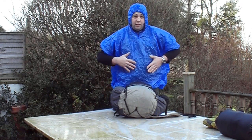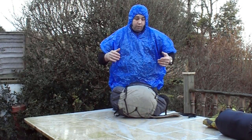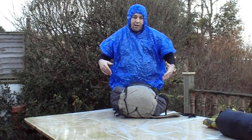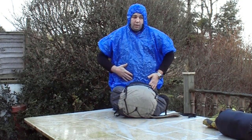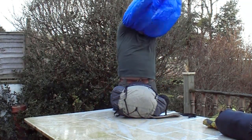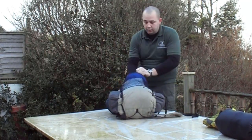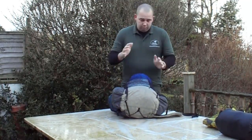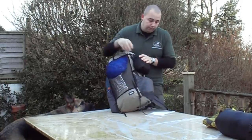So this is the new rain kit, and as I said, this has saved an awful lot of weight — probably around 600 grams — by removing rain pants and a full rain jacket.